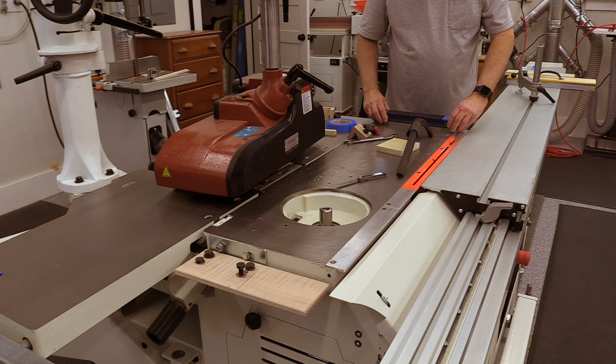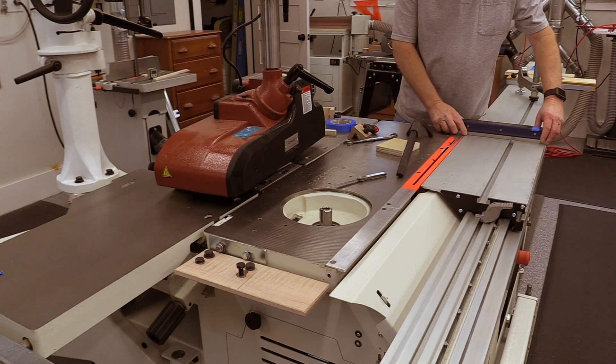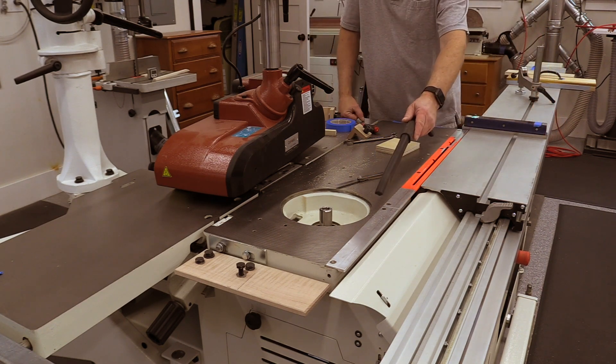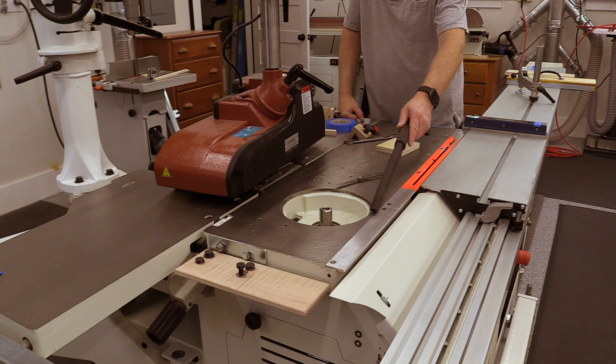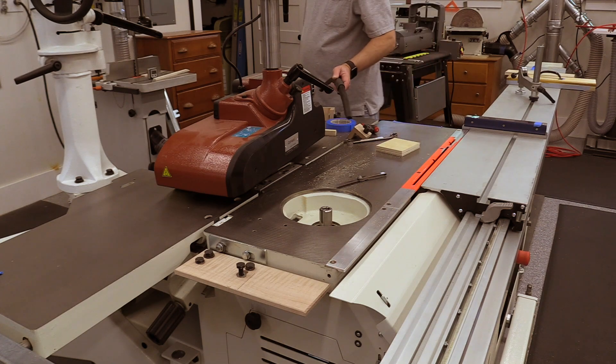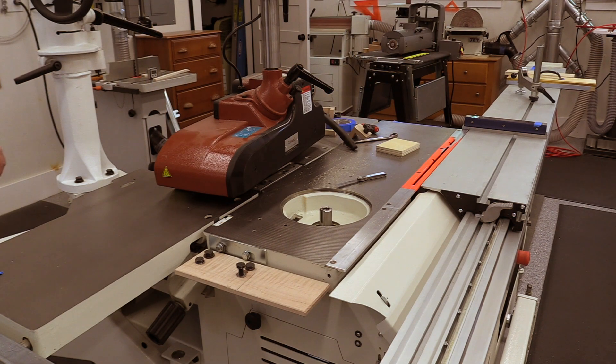Now that we've leveled the table and removed any twist and sag, it's time to adjust the slider to ride slightly above the cast iron tabletop. This alignment is particularly critical right in front of the shaper. The height of the slider at the shaper spindle has to be consistent through the entire throw of the slider.